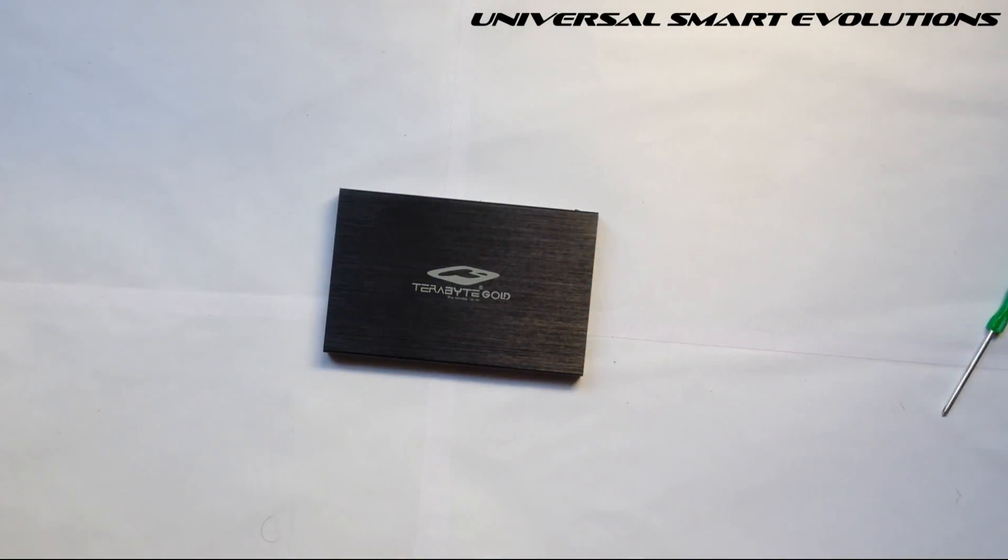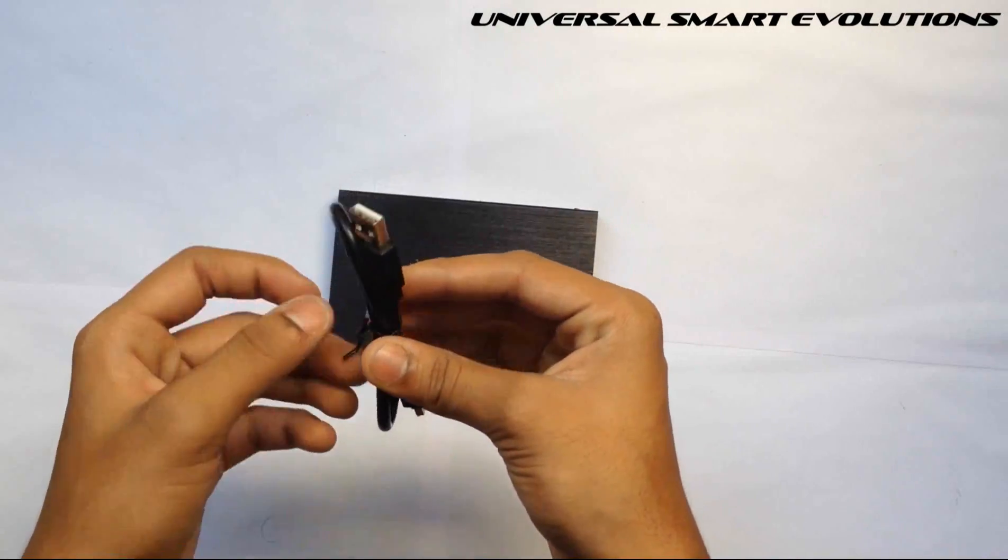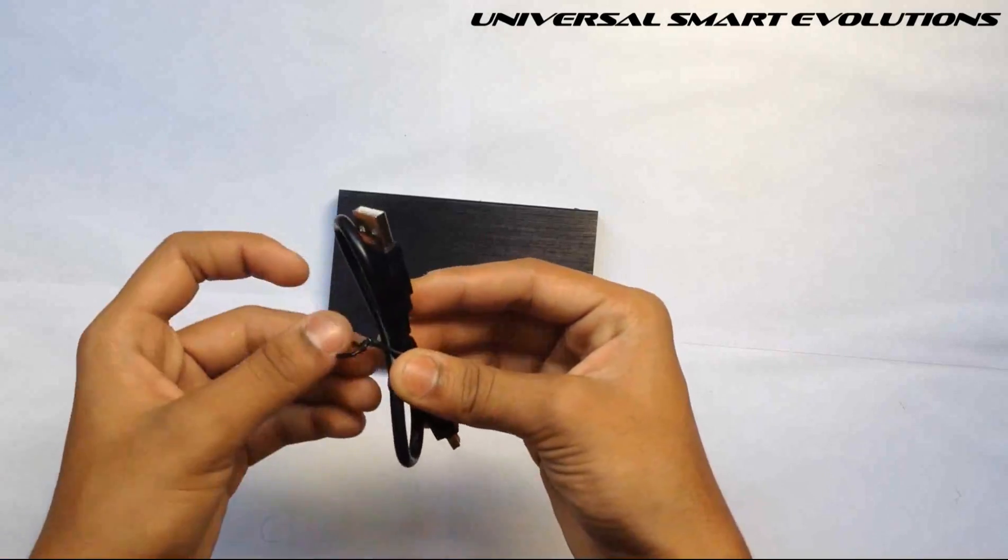Our external hard disk is ready. Use this data cable to connect it to your laptop, computer, etc.